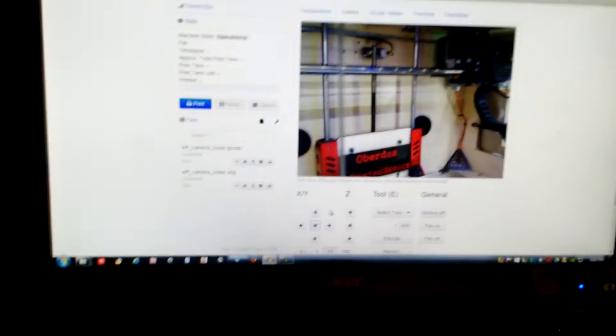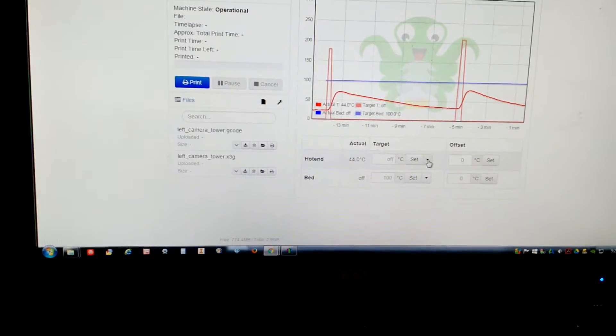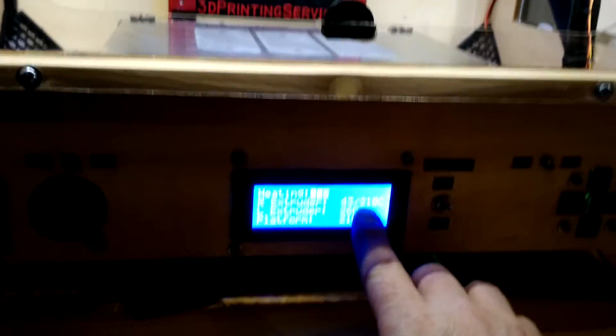I can also turn on temperature controls — you can see the temperatures are showing. Here I can turn on the hot end for ABS, and it just started to heat up.